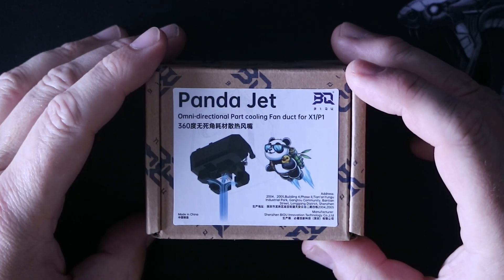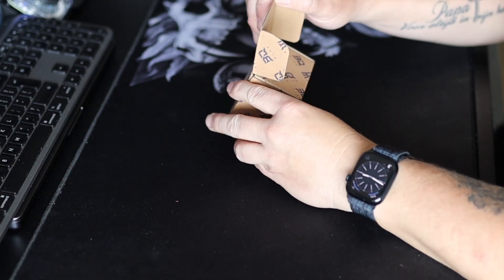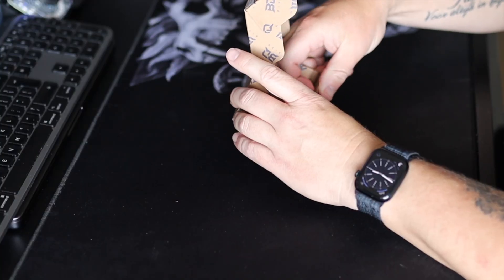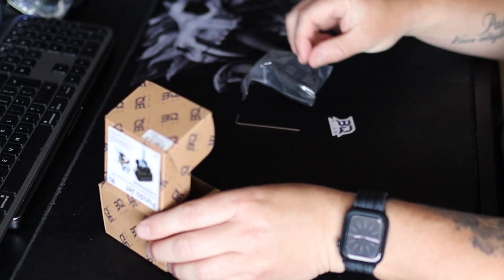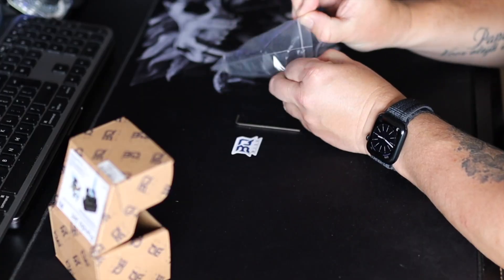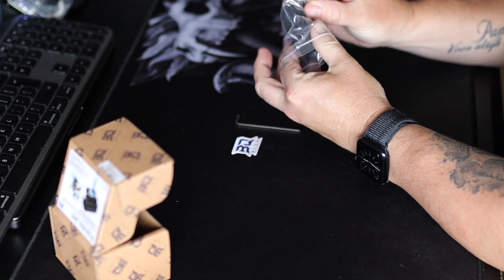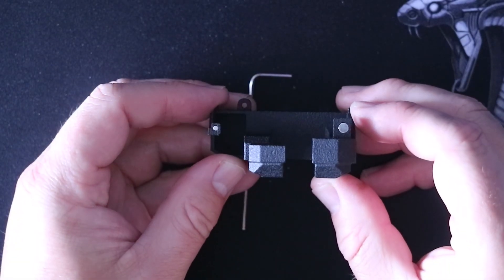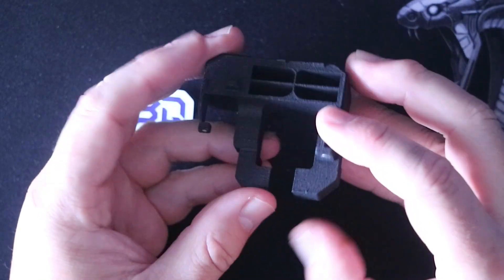This omnidirectional cooling fan duct should enhance bridging and overhang quality. It comes with an iron wrench and a sticker, and as you can see the lower magnets are already installed.